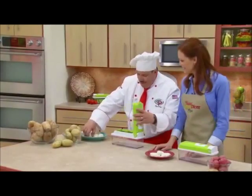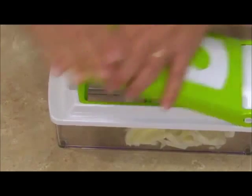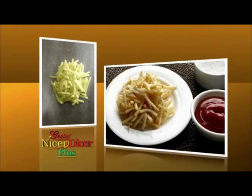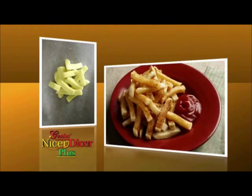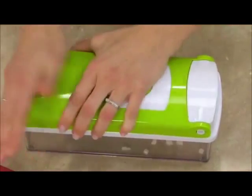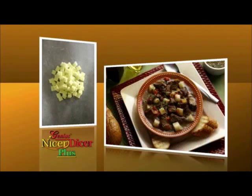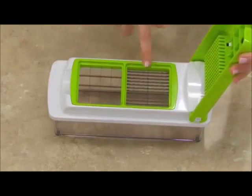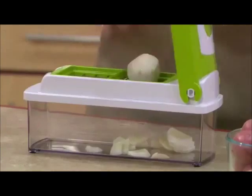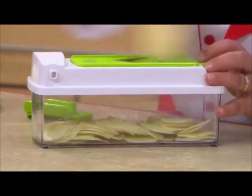Do you like potatoes? Nothing cuts a potato faster or quicker than the Nicer Dicer Plus — and not just one way, but 11 different ways. With the small blades, you make light and crunchy potato sticks for shoestrings, delicious homemade french fries, or use the large blade for steak fries. Dicing potatoes with a knife is a nightmare, but not with the Nicer Dicer Plus. I can dice with the small blade and cube with both the medium and large blade — potatoes whatever size you need. Change to the multi-slicing blade and now you can slice potatoes faster than you ever thought possible.